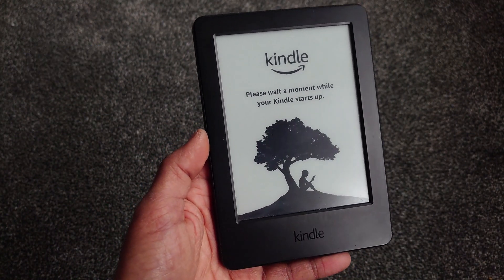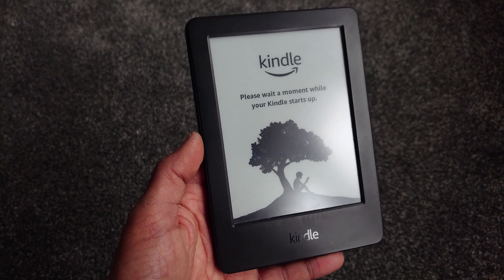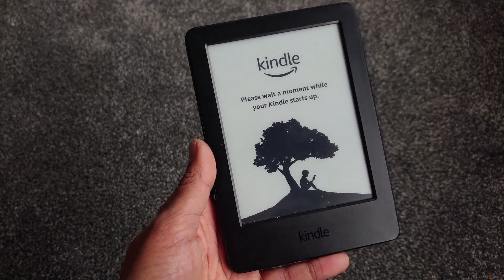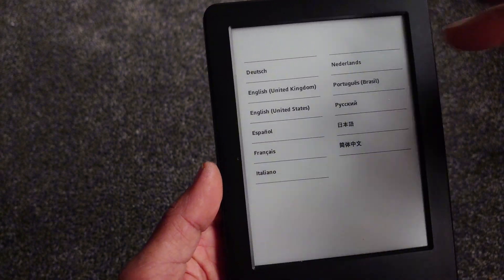This will then set up the Kindle as though it was first switched on. It goes through some motions, takes about two or three minutes, and then you should reach a screen which will ask you to select a language to set up — simply select your language to continue that process.